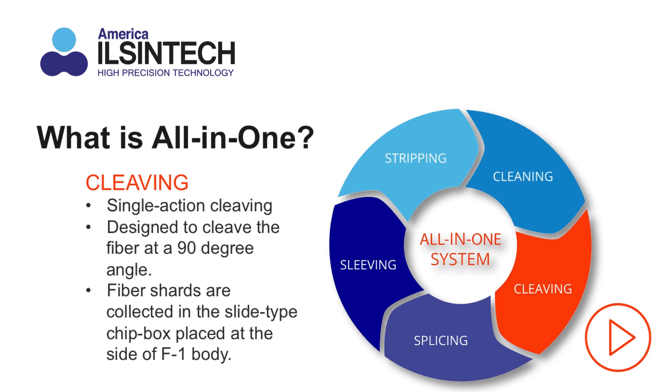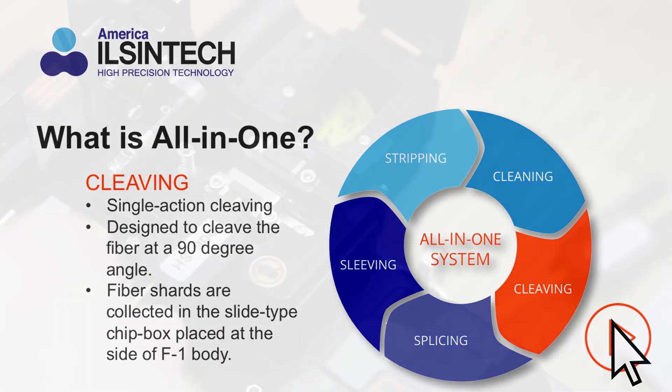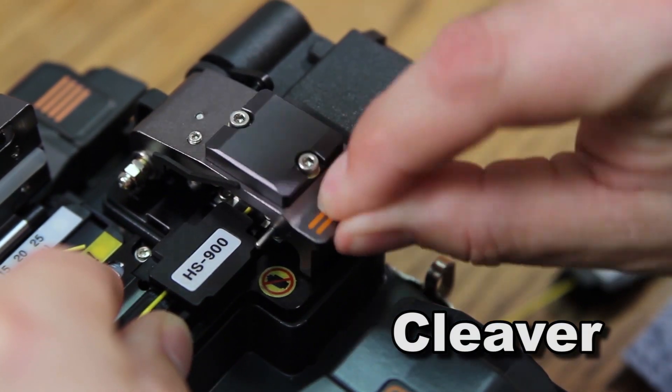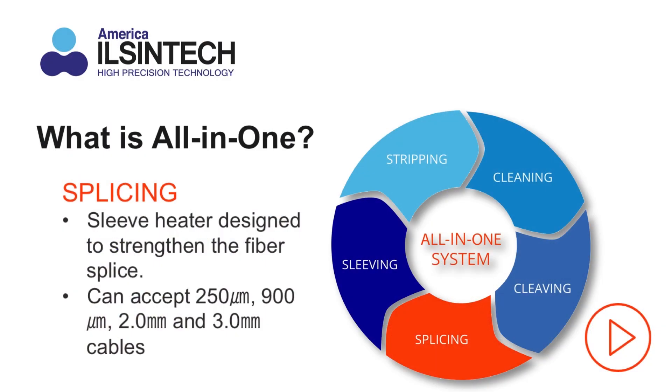The single-action cleaver is designed to give you a clean and accurate 90-degree cleave. Fiber shards fall into a secure container to prevent contamination of your workspace.